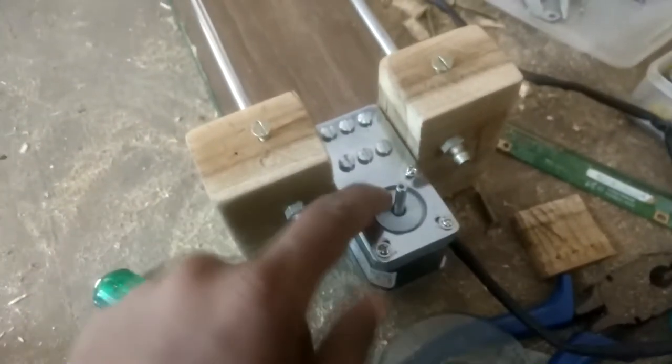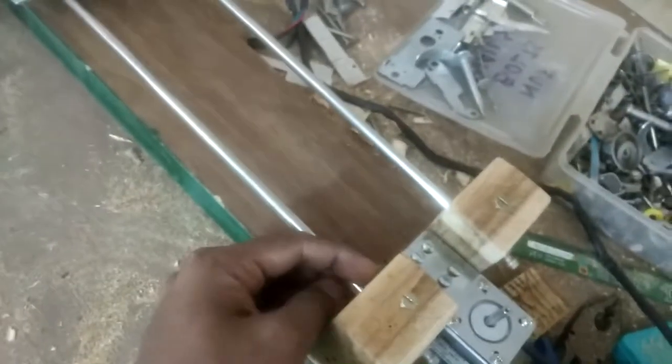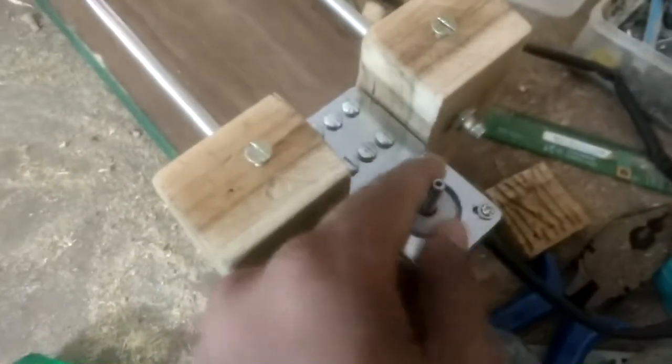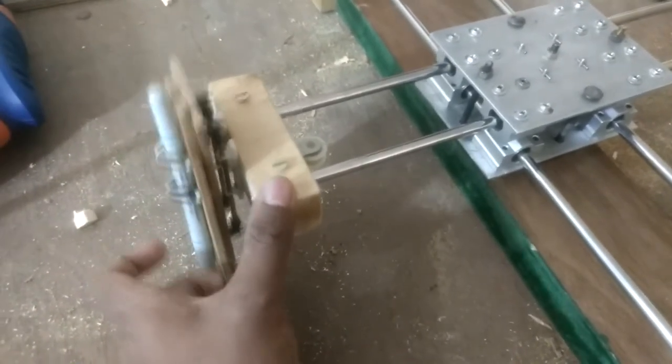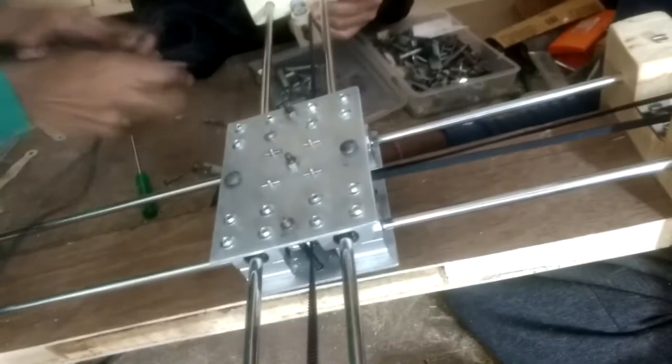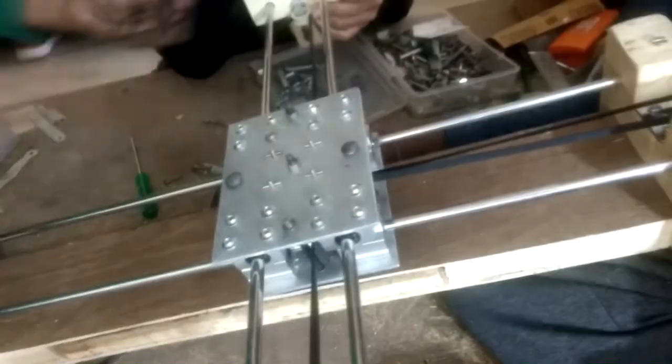I have mounted the motors at the ends and put two screws to lock the rod on that side as well. On this side I will now attach the pulley, align it parallel, and then put the belt in. Finally I will put the servo to raise it up and down. I have put the belt — now I just need to lock the belt to this axis and it will be done.